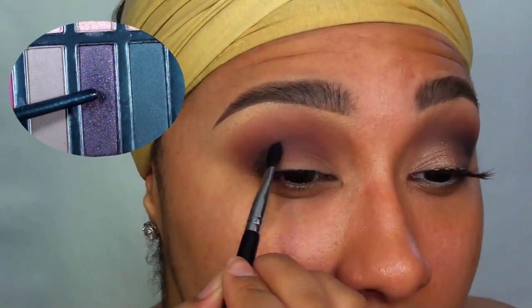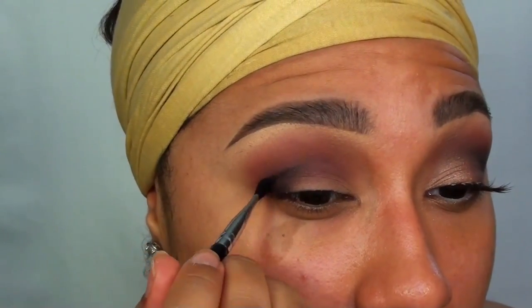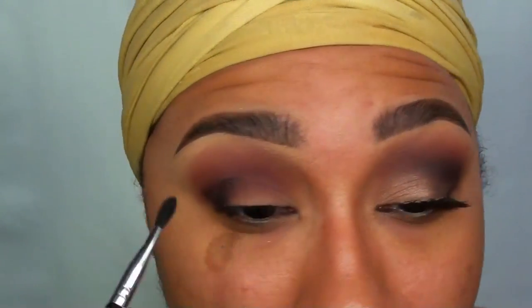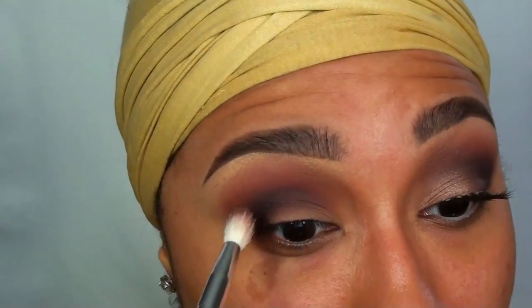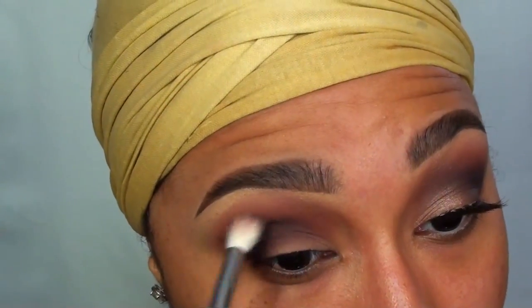Next I'm taking a more precise shader brush and that beautiful blackened sparkly purpley red from the palette, depositing most of the color into the outer V for some depth and then softly blending the color inwards in short circular motions. I'm using whatever is left on the brush from the previous color to blend any harsh edges.